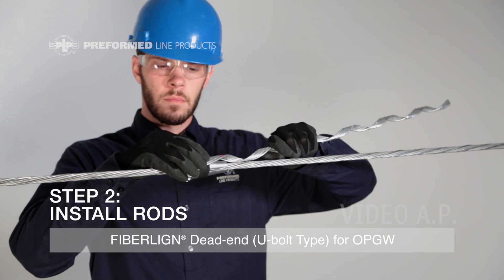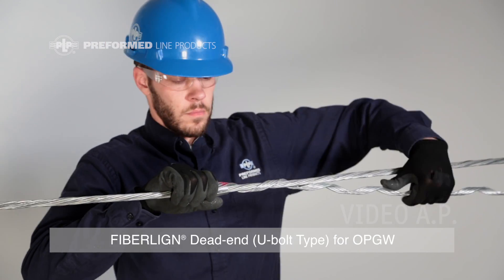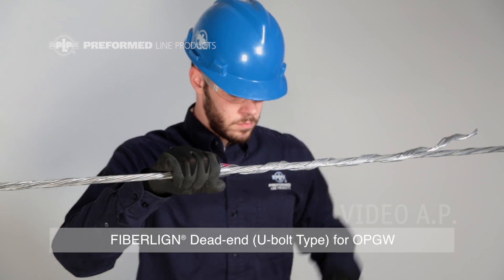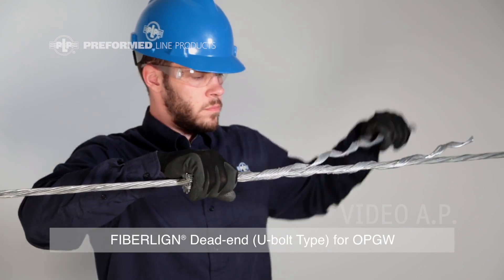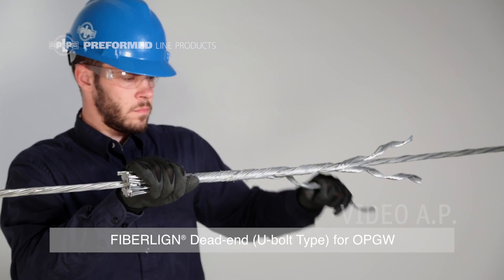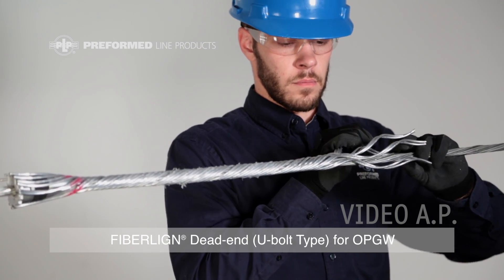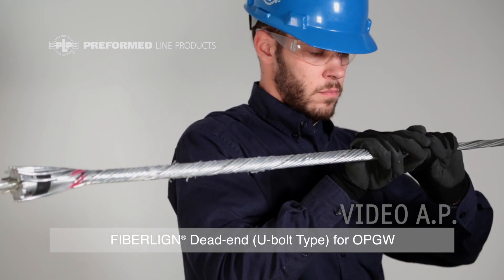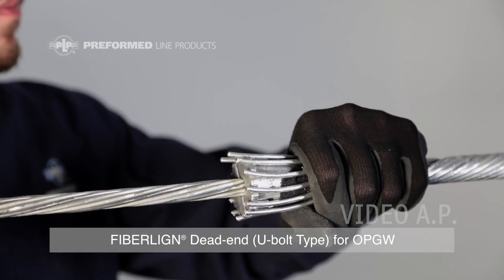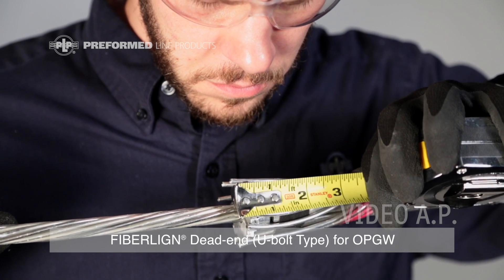Step 2: Install Rods. Apply the subset with the most rods first, allowing for approximately ¼ inch of the rods to extend out from the back or wide end of the wedge. Install the remaining subsets. Continue wrapping dead-end legs to completion — separating the rod ends will make this process easier. It is normal to have one to three open slots in the wedge. Check for ¼ inch clearance out of the back of the wedge.